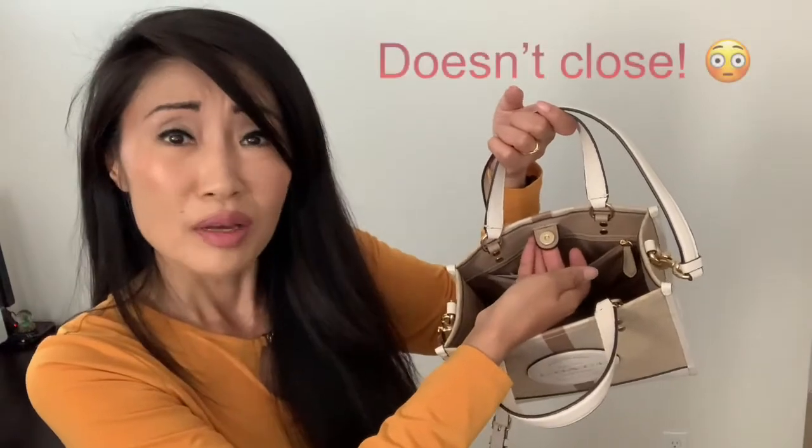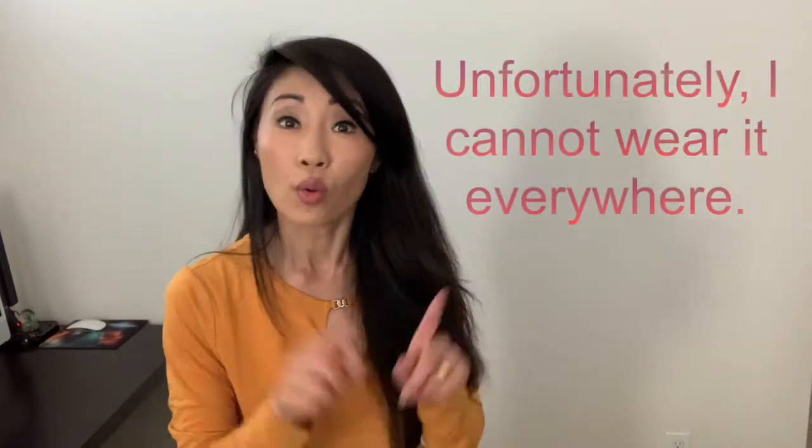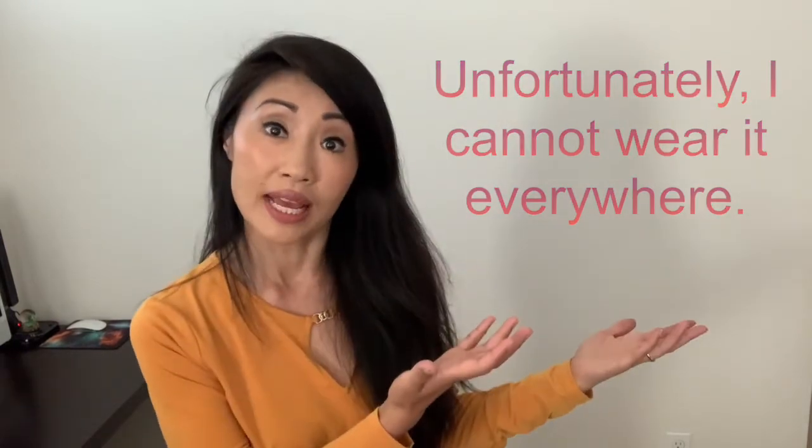So what don't I like about it? Unfortunately, it's the opening. You can close it with a clasp, but it doesn't work that well, so I'm running around with an open top purse. I don't mind, but I wish it closed. Would I recommend it? It really depends. Because the top doesn't shut, I have to be selective about where I wear it. If I'm meeting someone at a nicer place like a high-end café or restaurant, then sure.